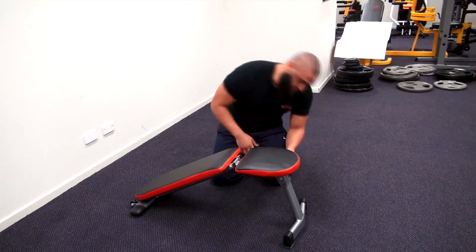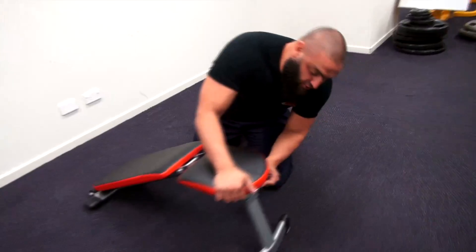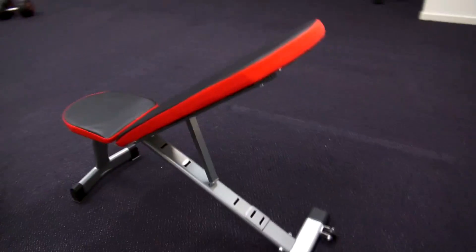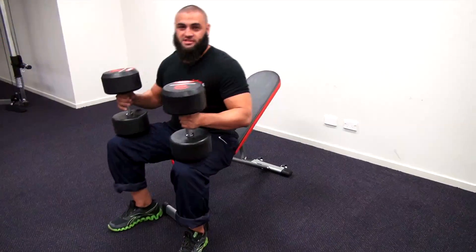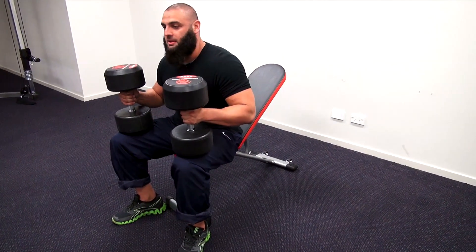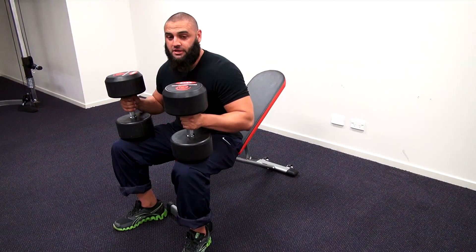And when you're ready to use it, it goes together quite easily. This bench is very compact but it's still quite strong — it has a maximum user weight load of 200 kilos.